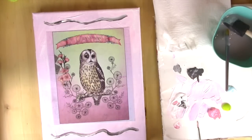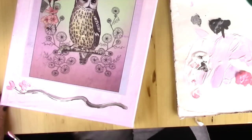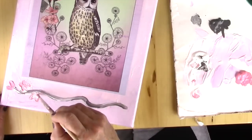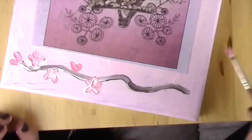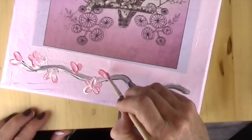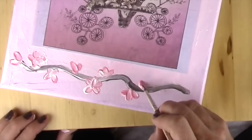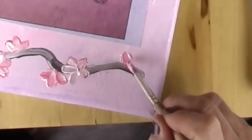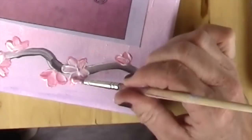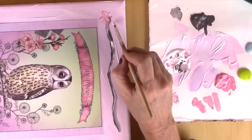Then I'm going to mix some pale pink and a little hotter pink and some white and make little blossoms. On a lot of them I put the darker pink first and then some white over top so it gives it a more dimensional look. It's super easy and you can't mess this up. And now I'm going to do it to the other side.